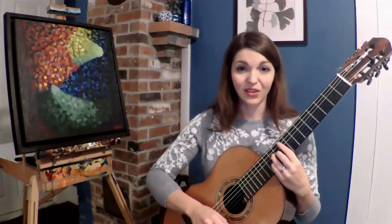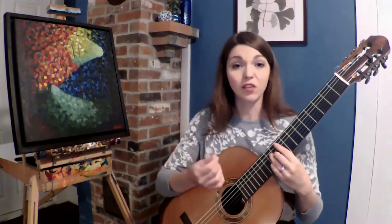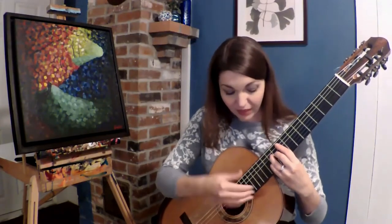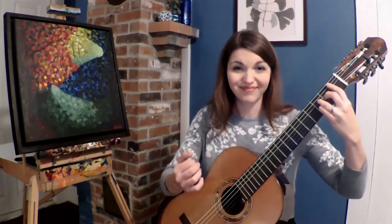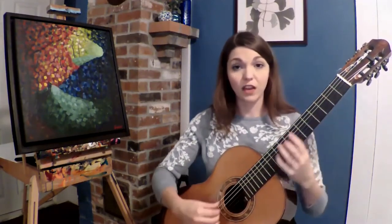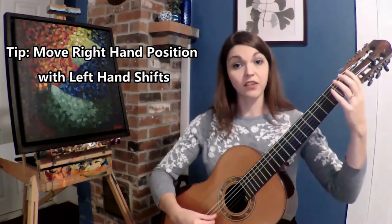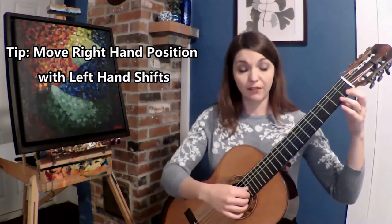The colors become more intense as the string length is shorter. The tasto position was very sweet and mellow when I was in this ninth position chord shape, because that string length is so short compared to down here. So a really great tip: if you are moving up and down the neck, you will want to change your right hand position as you move up — not necessarily equally with the left hand — but if you would like to maintain the same color going up the neck, you will have to make those adjustments.